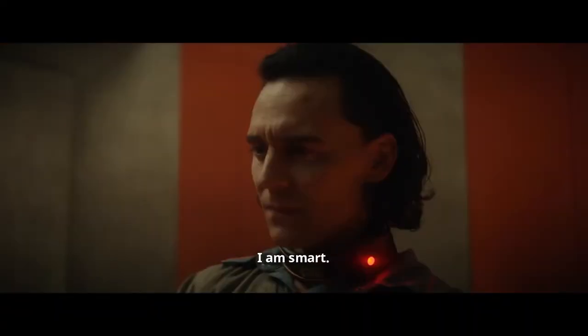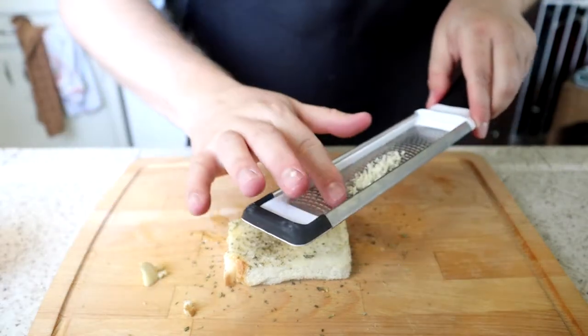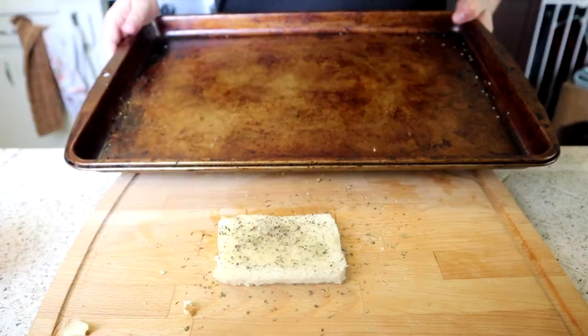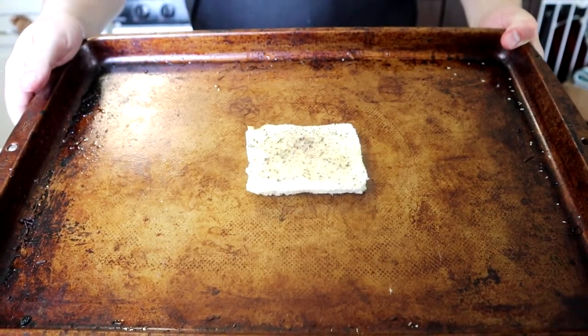Makes you sound super smart. I am smart. And let's not forget the garlic — flavorful, timekeeping garlic. We bake at 350 degrees Fahrenheit until golden brown and crunchy.